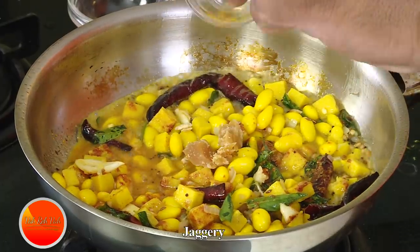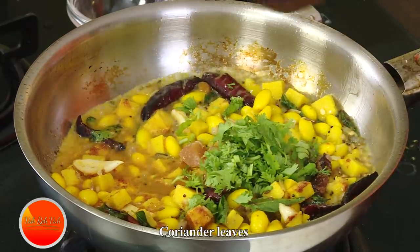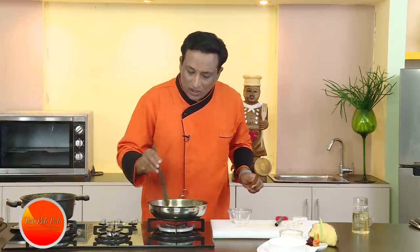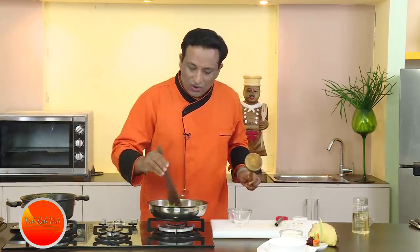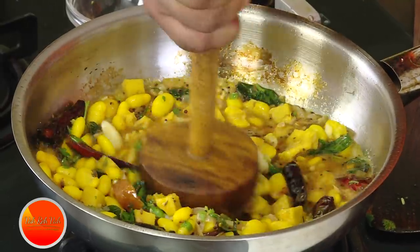Now we're going to add some sourness — a little bit of tamarind juice, but very light. Add some sambar powder to this. The taste comes from adding a little bit of jaggery; wherever you add tamarind, if you add a little jaggery, especially in vegetarian dishes, it really enhances the flavor. Also add some coriander. Let this cook for two more minutes until most of the moisture is gone.